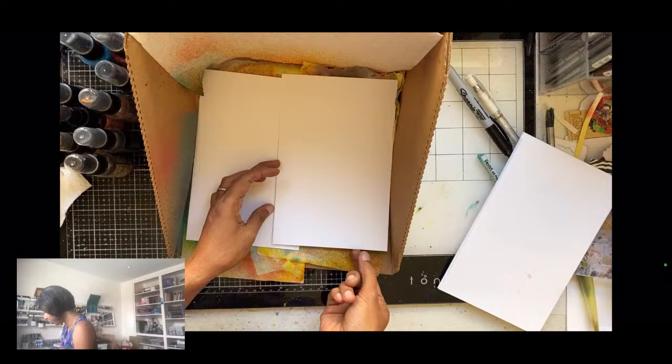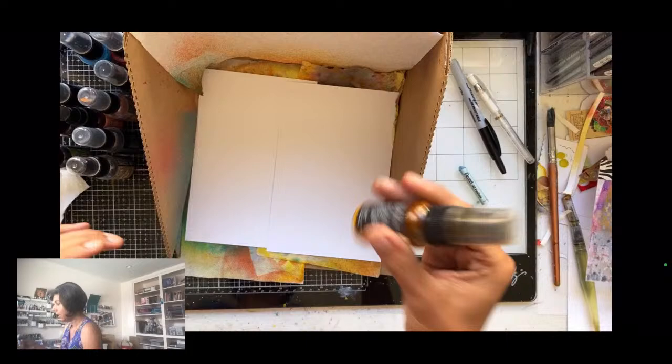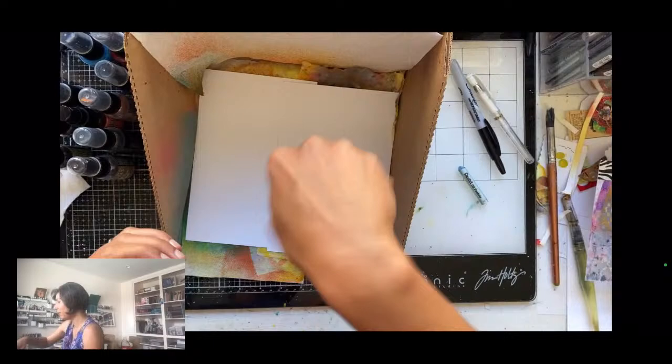Let's get started. I've cut some sheets of cardstock — eight and a half by eleven — and cut them in half. Two of them fit almost perfectly in the splat box; they'll overlap a bit but that's fine since I'm doing abstracts. I like to start spraying the same way for both sheets. For color choices, shout out in the comments what you'd like to see. Hello from Munich!